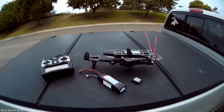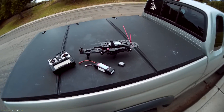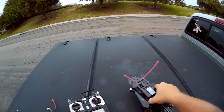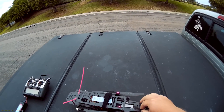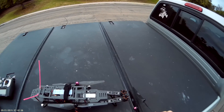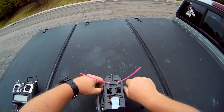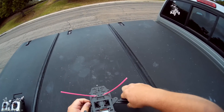Alright, all you YouTube peeps, I wanted to show you my latest creation. This is a RC Timer Alien Copter B clone thing, and that's how small it packs down to. We're gonna fold it and unfold it so you can see how big it gets and how easy it is to unfold.